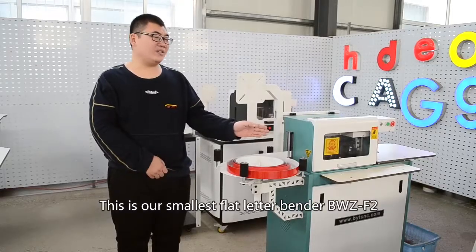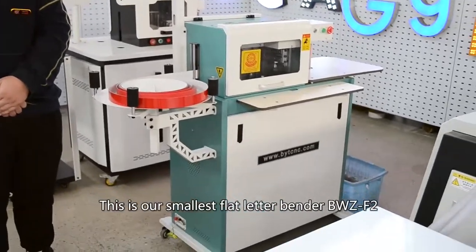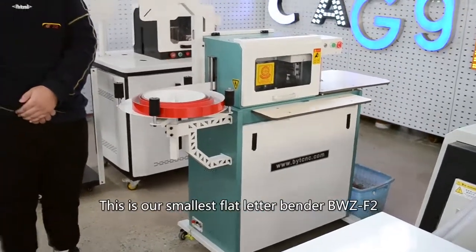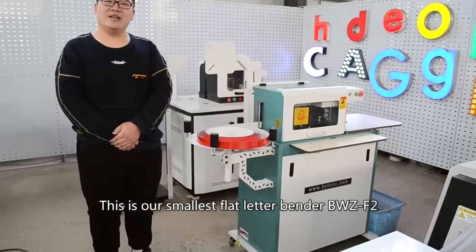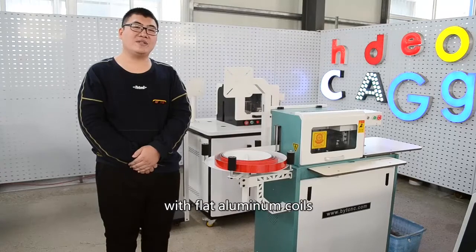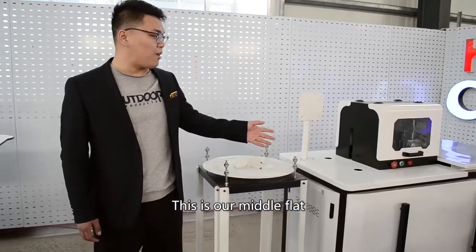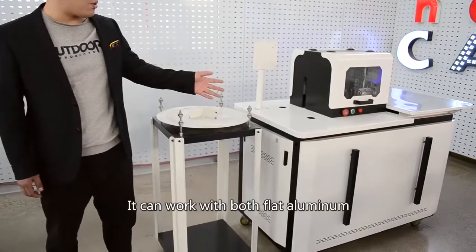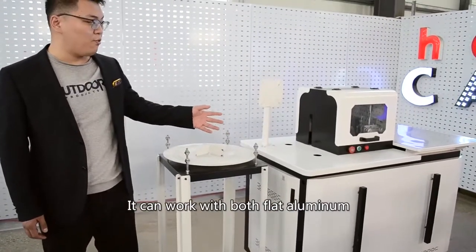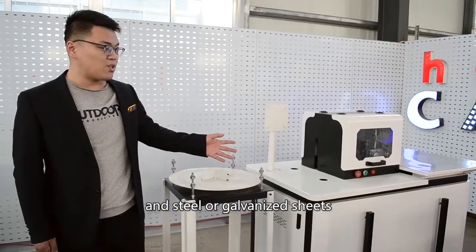This is our smallest flat letter bender, BWZ-F2. It can make boundless aluminum letters with flat aluminum coils. This is our main flat material bender. It can work with both flat aluminum and steel or galvanized sheet.